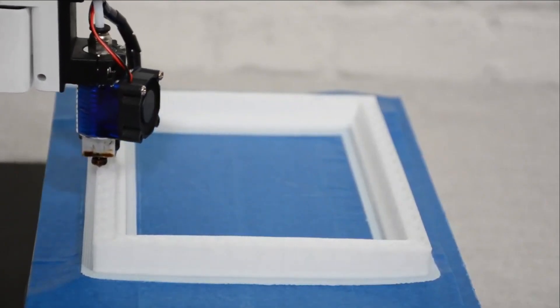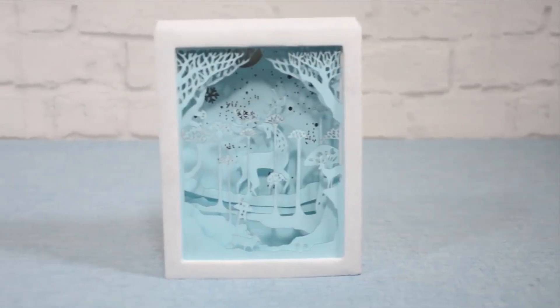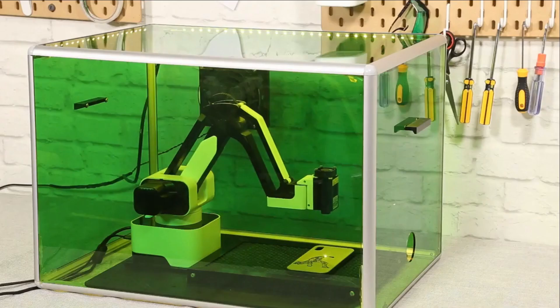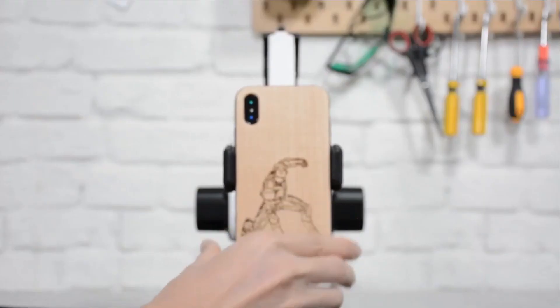Hexbot can also be a 3D printer that turns your design into a product easily. The intuitive software gives you seamless control on Hexbot and creates things in just a few drags and clicks.